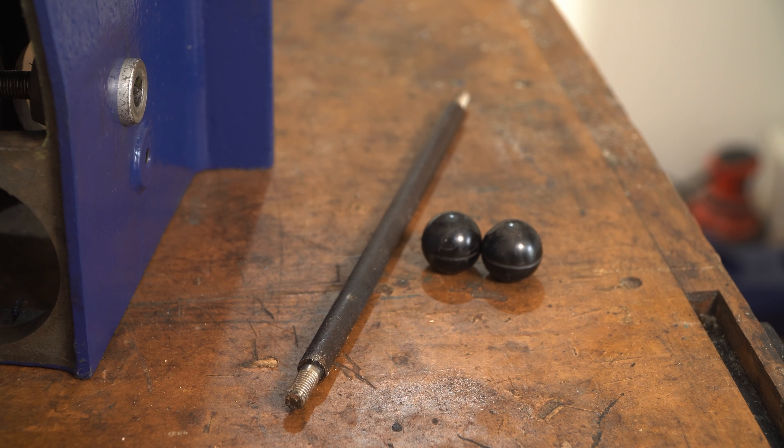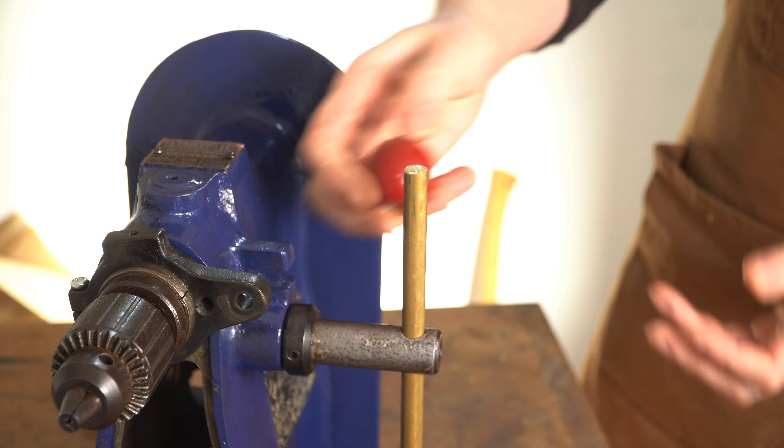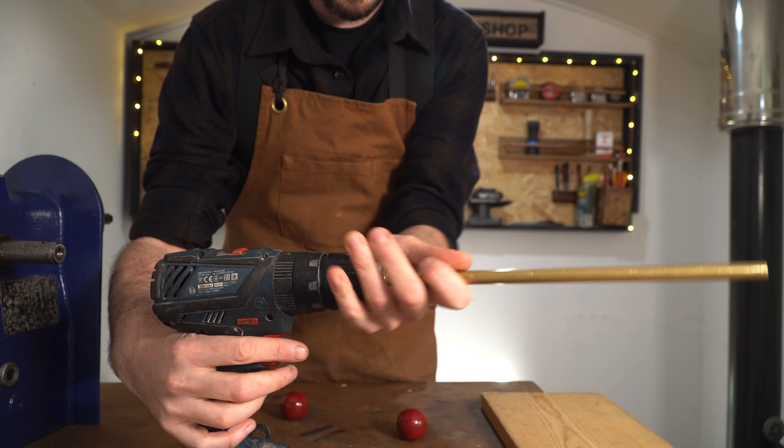It's got this steel one with these plastic knobs. It's a bit beaten up, so I'm going to change it to this brass one with these larger red knobs, but I need to turn it down to thread it.